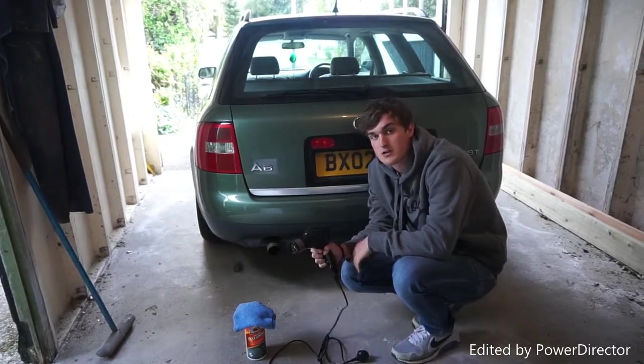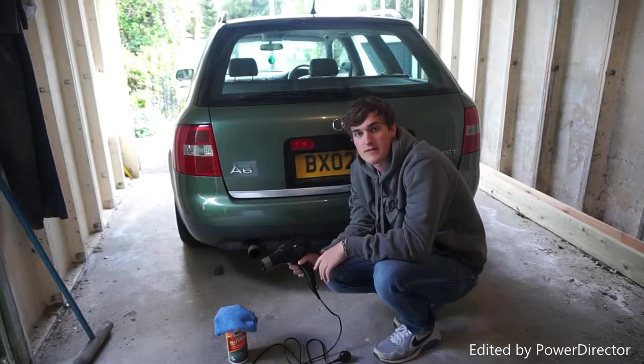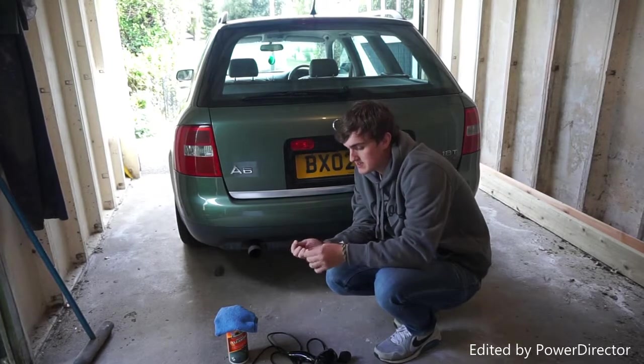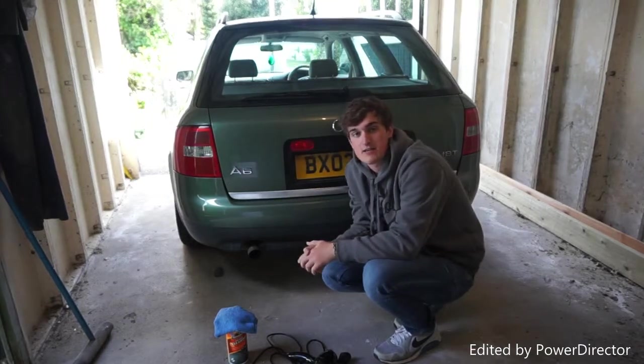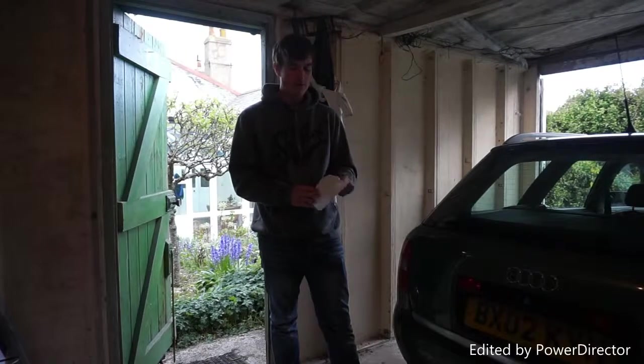A heat gun that you can buy in any DIY store, just so that we can heat it up to get the adhesive nice and warm to loosen it up a little bit. And a small strand of fishing wire so that we can use it to get behind the badge and ease it off.